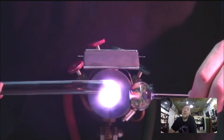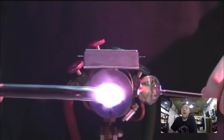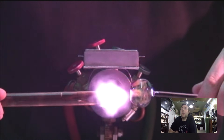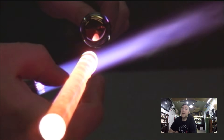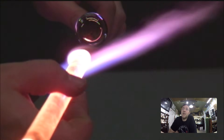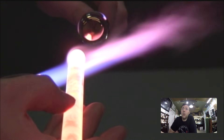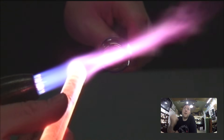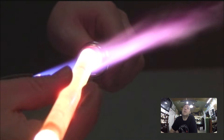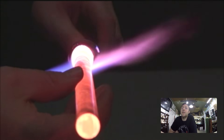Now I'm keeping the marble close to the flame so it stays warm, but not in the flame — I'm not trying to mess up the gold application. I'm getting a gathering of 15mm clear rod, nice and hot, and with one motion I'm going to attach this hot glass over that gold. You cannot stutter when you're pushing this on — it's got to be one seamless motion, really commit to it.